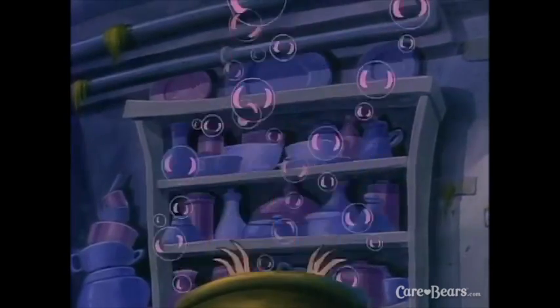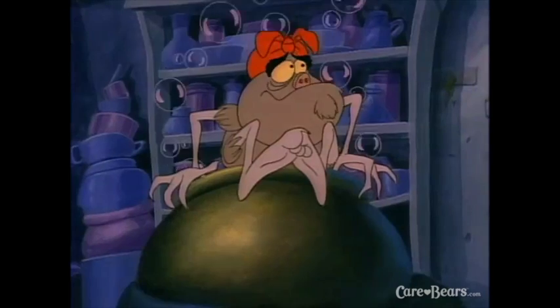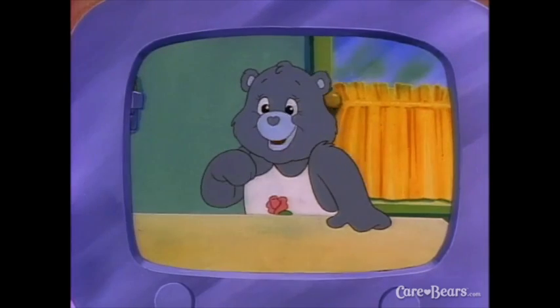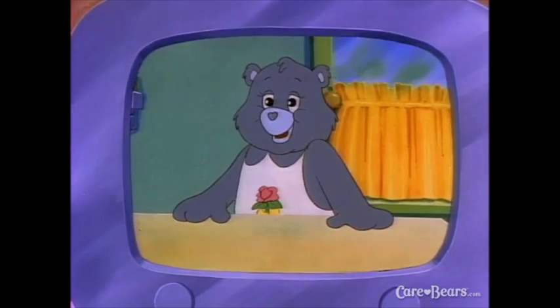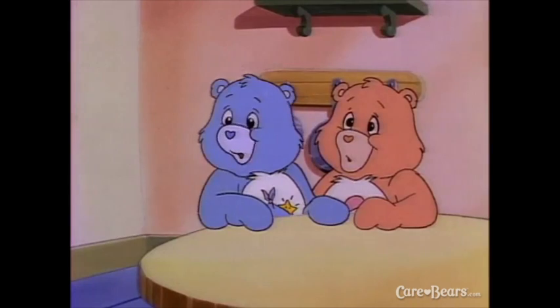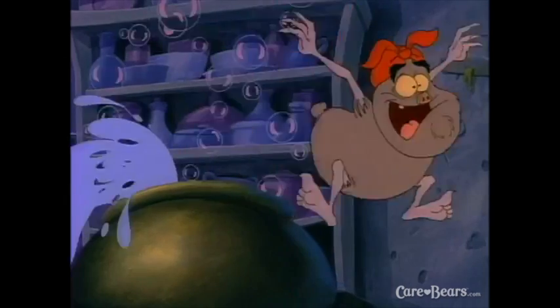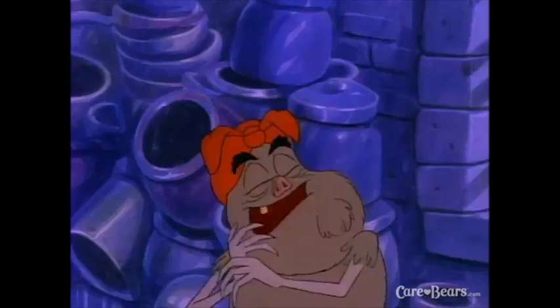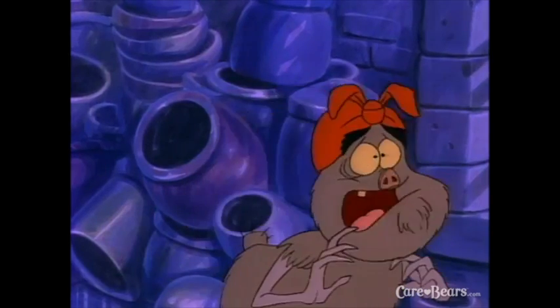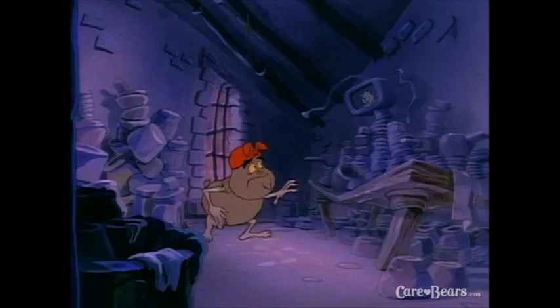Goodies? I'll bet each of you has a favorite dessert. Today we're going to make Hugs and Tugs' favorite — gingerbread cookies! Graham said our names on TV! Oh boy! This is my chance to make yummy, terrific goodies! No — I mean yucky, disgusting patties!